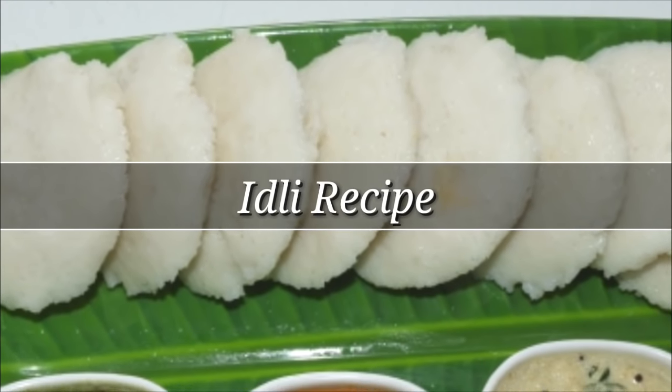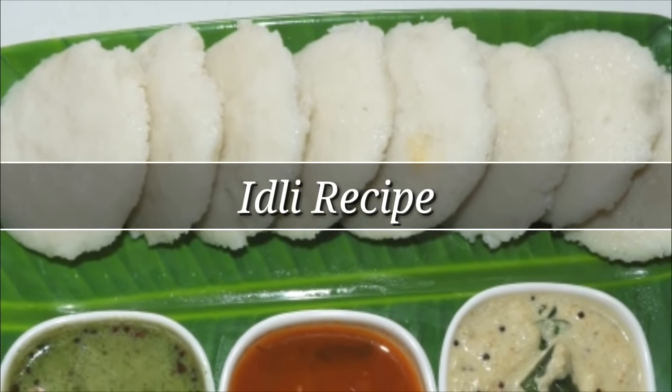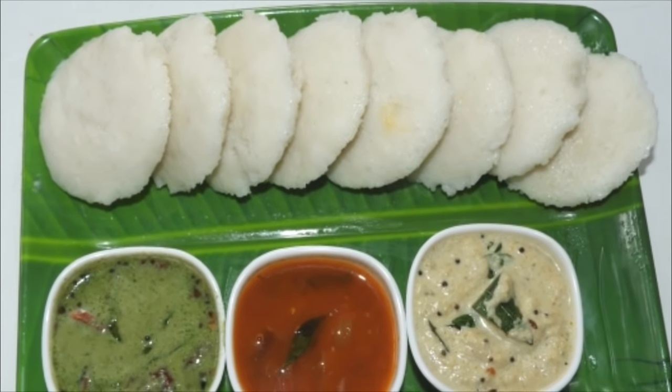Hello friends, welcome to Rekadu, welcome to the recipe of Idli. The Idli is very soft and spongy.